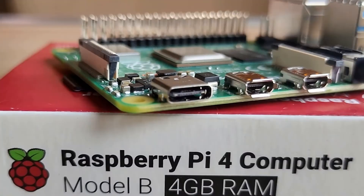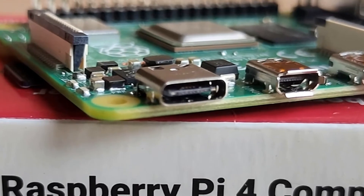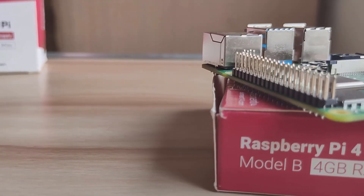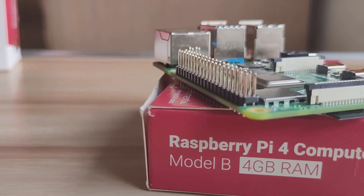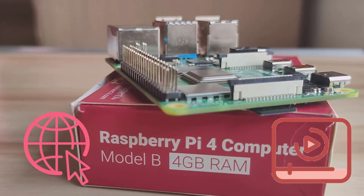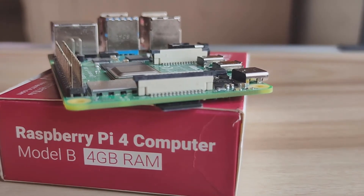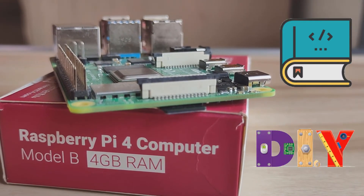To power up the Raspberry Pi 4 using a power adapter, there is a USB Type-C power port. My conclusion about the Raspberry Pi 4 is that it's quite good enough for internet browsing, video streaming, and some basic office work. Along with that, it's an ideal fit for educational purposes and DIY project stuff.